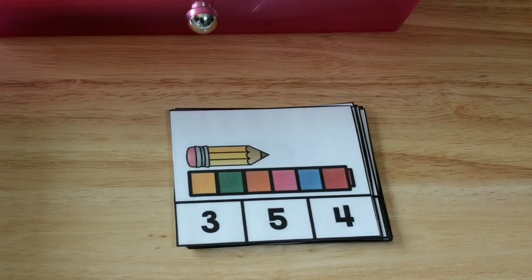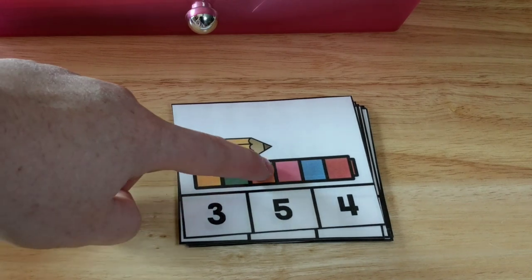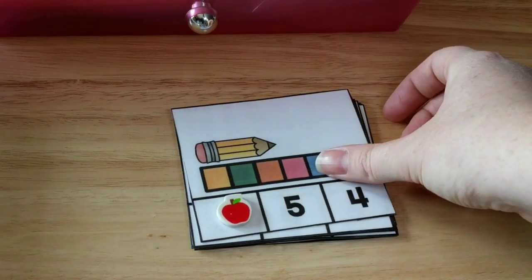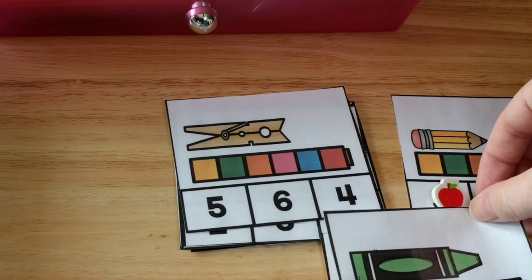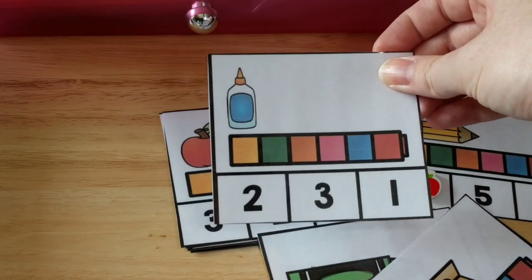I also pulled out these measurement cards. He has to count — one, two, three — and see how long the pencil is, then cover up or clip his answer. He's just going to count how many cubes long each of these objects happens to be, and so on.